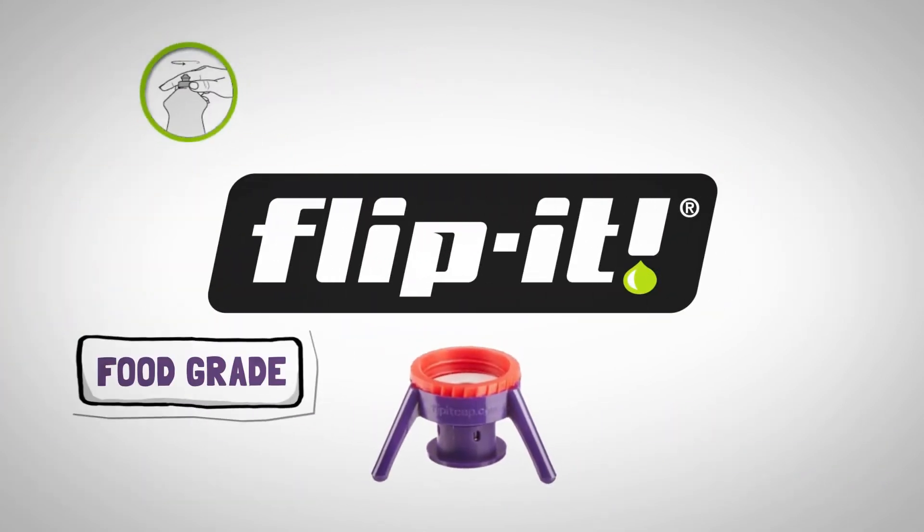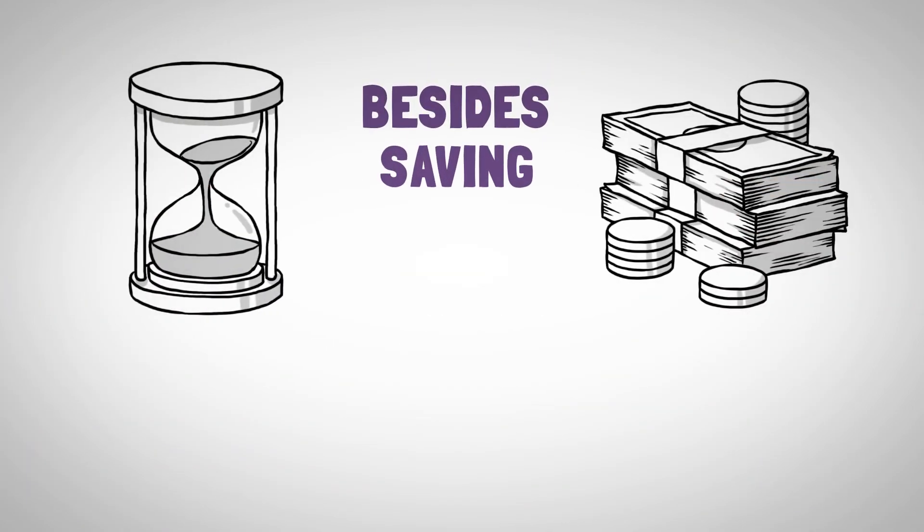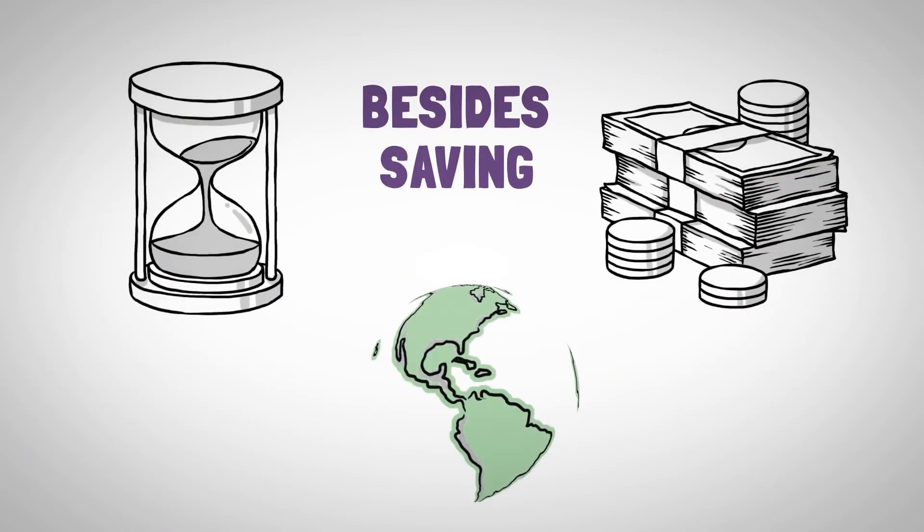Flippit Caps are food-grade, BPA-free, washable and reusable. Besides saving you time and money, they help make our planet greener.